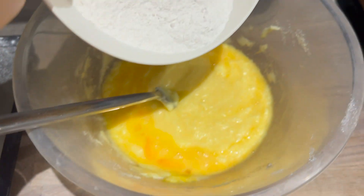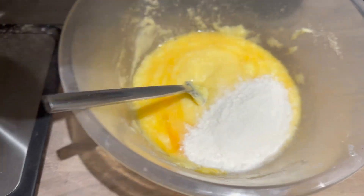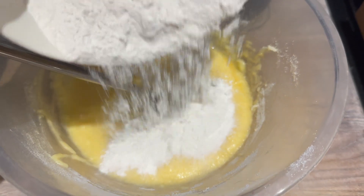I've weighed out 140 grams of self-raising flour and I'm just going to add a little bit to the mixture and fold that in, then add the rest.